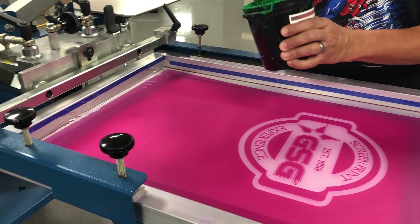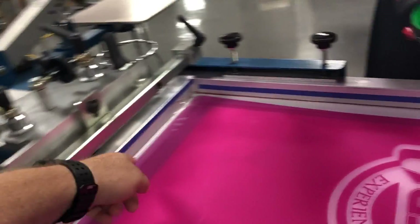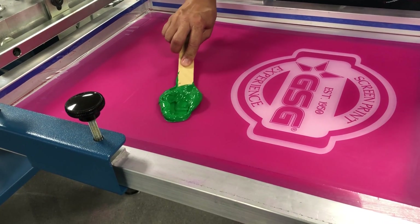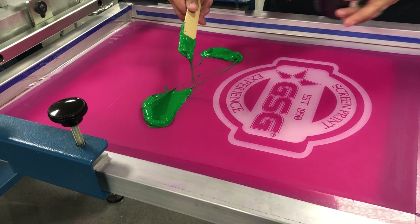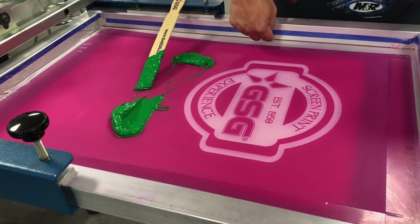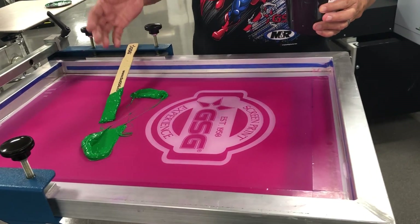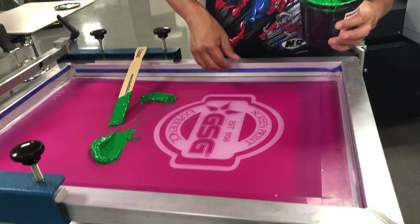I noticed that this screen has some taped-off area. How important is that? It's going to be very important based on the size of the screen, because ink is going to work its way to the sides. You don't want it to get in between the mesh and the frame, because that ink is never going to come out. So if you decide to go with red next time, that green is going to bleed back out — that's the reason for the tape.